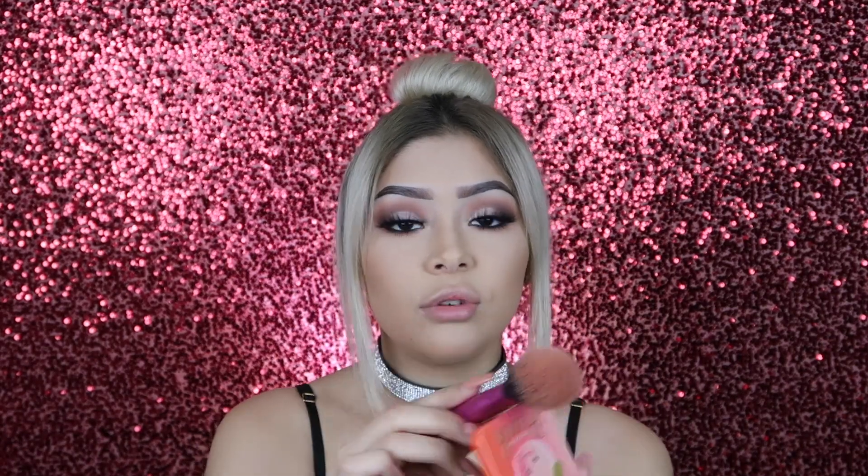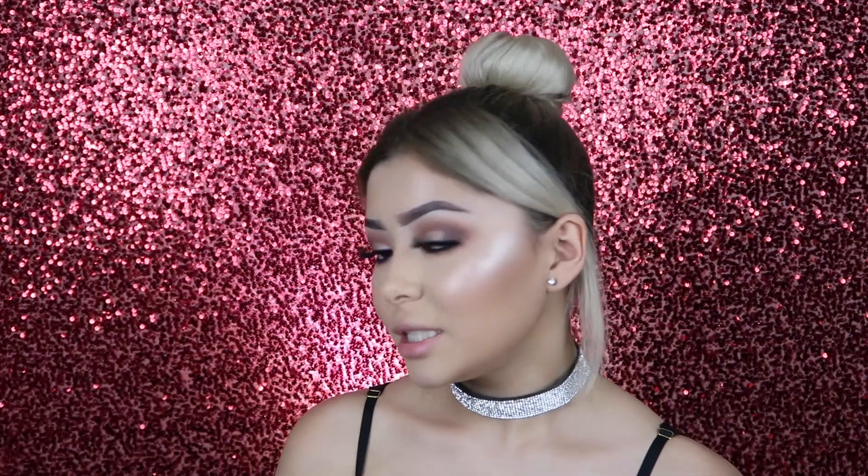For blush, I'm going to be using the new Too Faced Papa Don't Peach Blush — it smells heavenly, you need this in your life. Now I'm going to be going in with the shade called Stunner, adding some Fix Plus. It literally looks like wet glass on my cheeks.